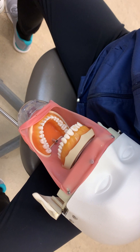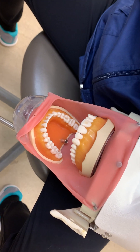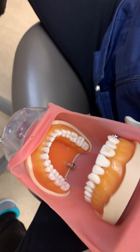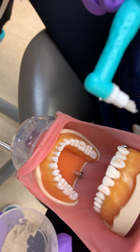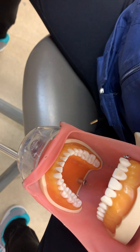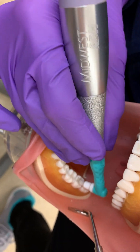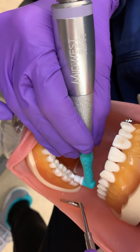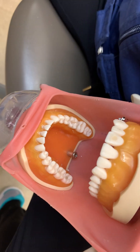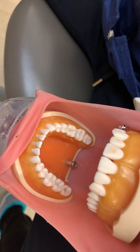We're going to apply pit and fissure sealants when not using a rubber dam. We're going to polish the occlusal surfaces of the selected teeth with a non-oily, non-fluoridated paste. As you can see, Monica is using a brush end on her prophy angle in order to get into those deep pits and fissures. We are going to flush and evacuate the oral cavity using the high-volume suction.